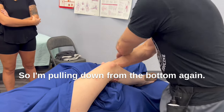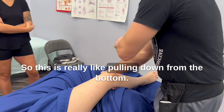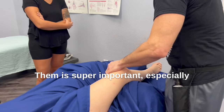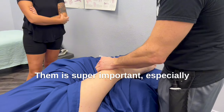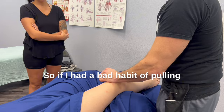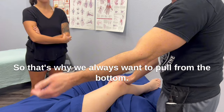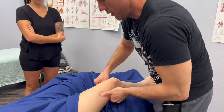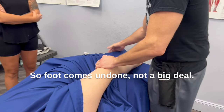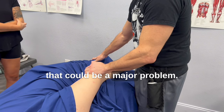So I'm pulling down from the bottom again. Pulling down from the bottom is super important, especially when they're face up. If I had a bad habit of pulling from the top, it's going to expose her breast. So that's why we always want to pull from the bottom. If a foot comes undone, not a big deal — but if breasts come out during a massage, that could be a major problem.